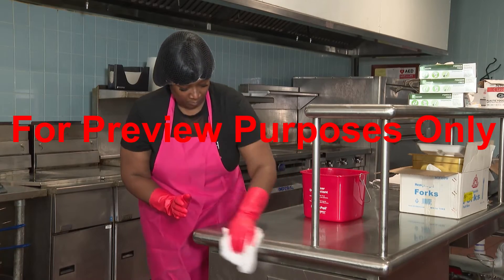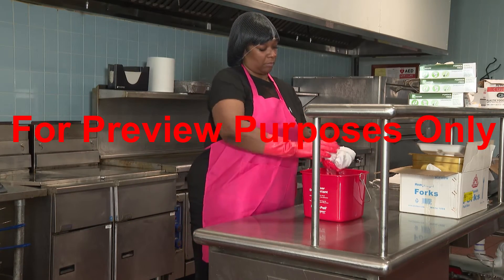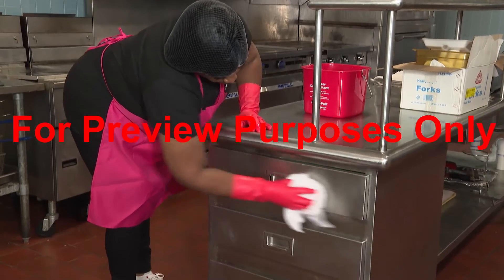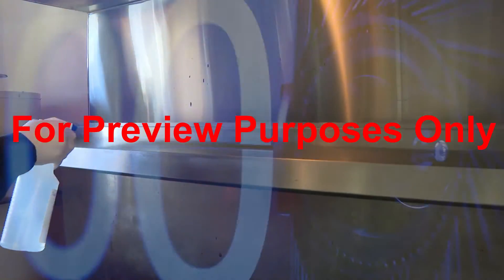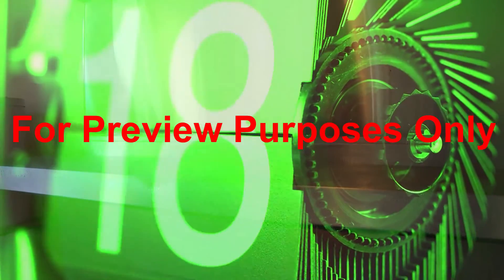Remember, sanitizers need time to work. There is no sanitizer that will instantly get rid of microorganisms. Typically, the longer you expose the surface to a sanitizer, the more effective the sanitizing process becomes. At a minimum, a sanitizer should reside on a surface no less than 30 seconds before you wipe it off. Be sure to check the label of the sanitizer you're using to determine its recommended contact time.